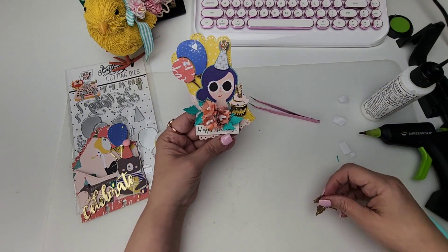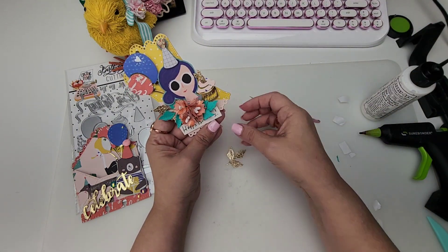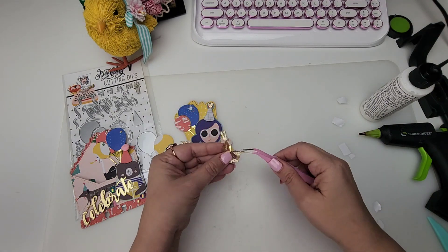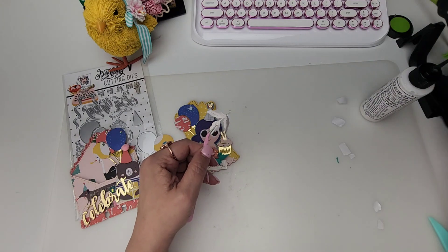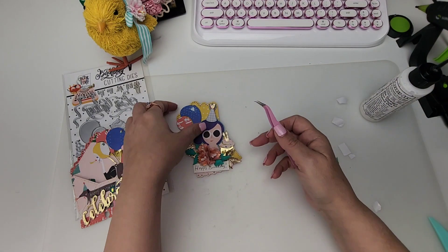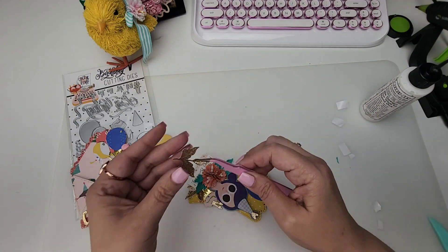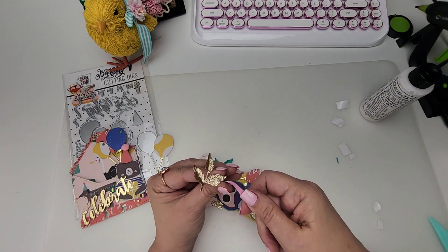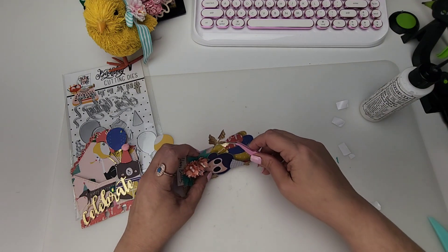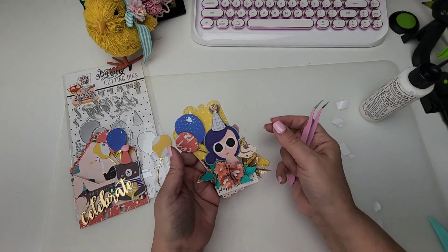I also have these gold ones — I want to add a little more sparkle and shine, so I'll give them a little fold. There are glue strings everywhere! It's just a really fun, easy project for a little birthday tag. It's amazing to me how these dies can really just bring your projects to life and make them really special. I think we did everything.